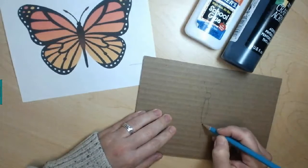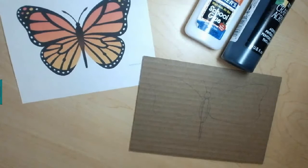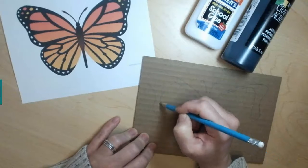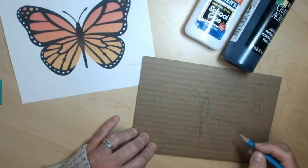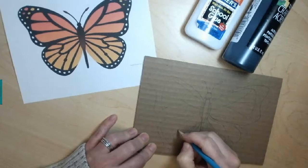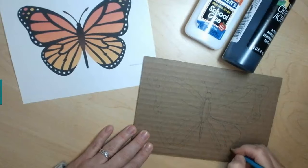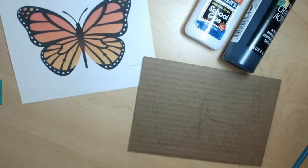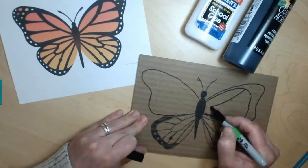Here I'm just freehand sketching the butterfly onto the cardboard using a pencil, so I can erase any mistakes. I will Sharpie it when I'm finished. If you're not comfortable freehanding this, I'm going to show you next a way that you can transfer the image onto the cardboard. I'm going over everything with a regular Sharpie marker and I'll even color in the areas that are going to be black, so I know when I'm putting the glue on which areas to make thicker lines and which areas I'm going to use the oil pastel on.